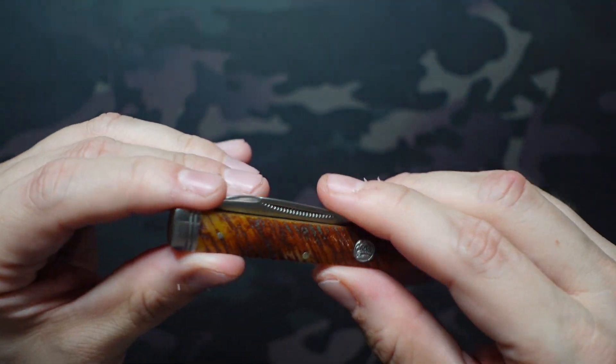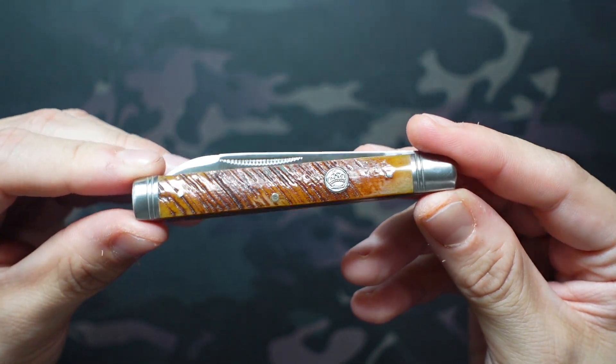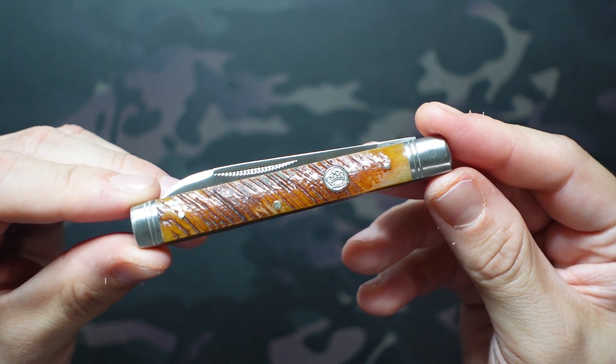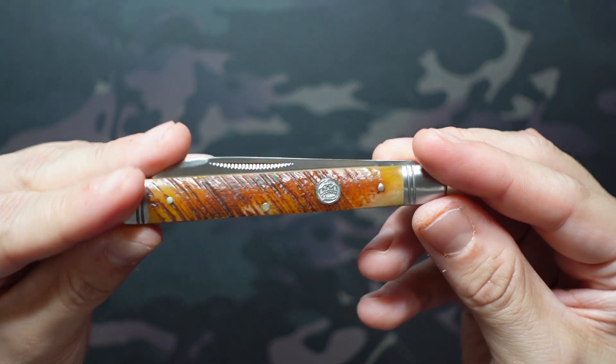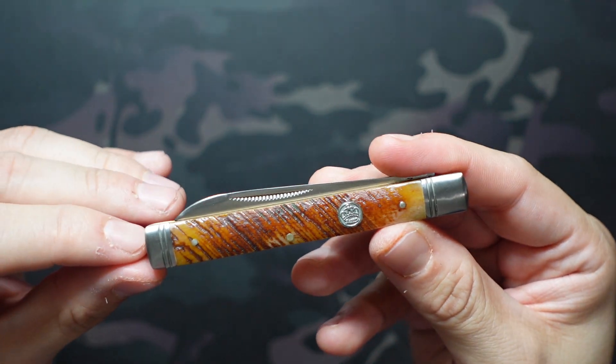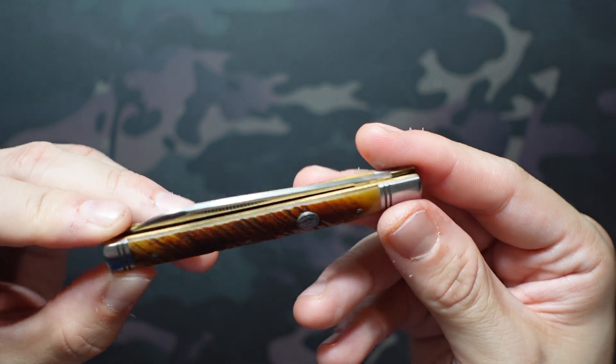At that point in my collection I was really just hoping to see different variation, so I liked that they were a little different on both sides. In the closed position it's 3.75 inches long — pretty long but of course very narrow, being a doctor's knife.